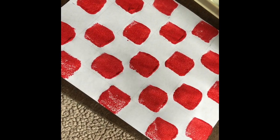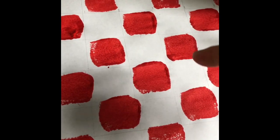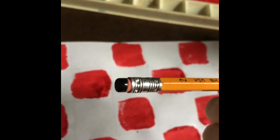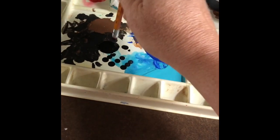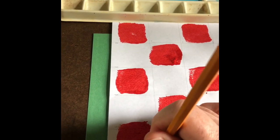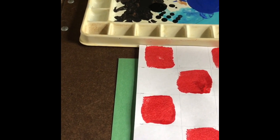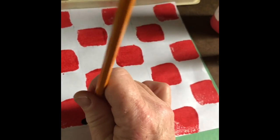Ants crawling across — because who can have a picnic without ants? So our placemat with the red paint is mostly dry, and what we're going to do now is I'm going to do the ants using a new pencil. I'm going to dip the eraser in black paint and then I'm going to do a series of three and try to get them to touch, and we're going to do these ants walking everywhere.